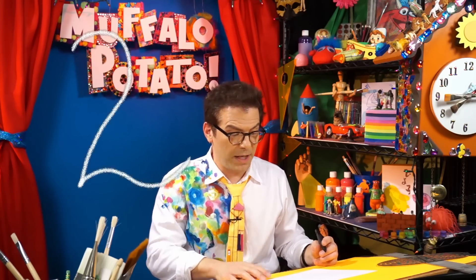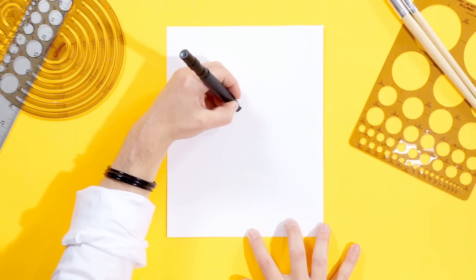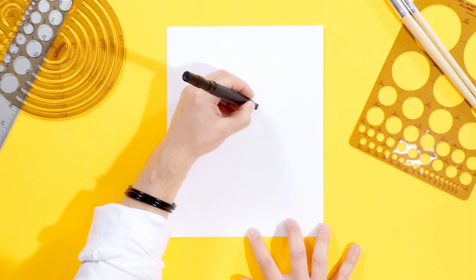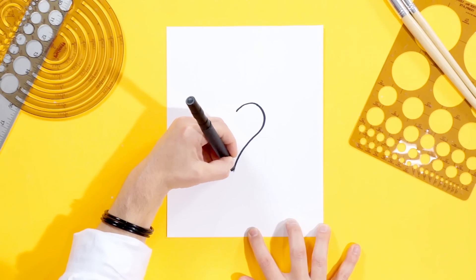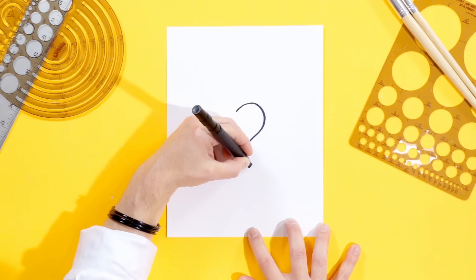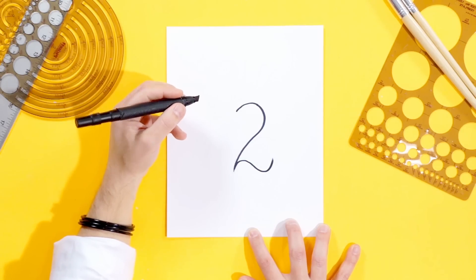Kind of fancy, right? Watch me. Right in the middle of the paper, put your pen here. We're going to go out, around, bring it down like this, and then it's very fancy — it comes back like this, goes down, and ends out like that. That's the number two.